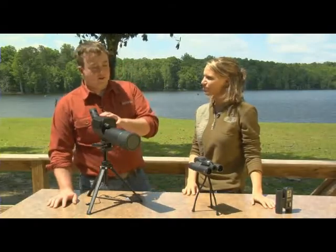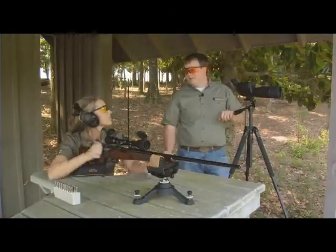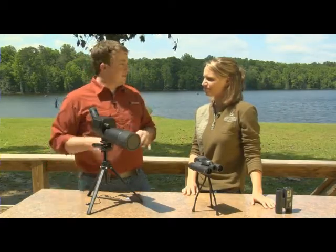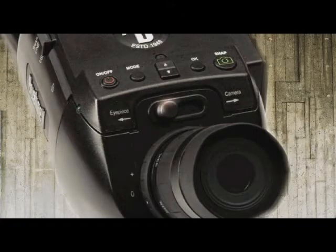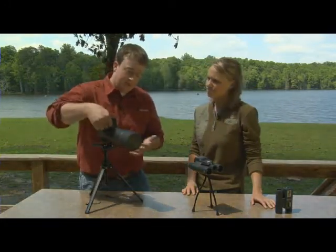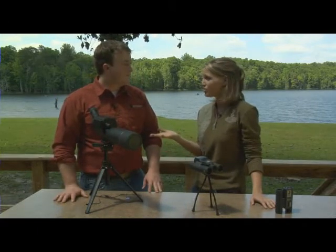The first one I have here is the ImageView spotting scope. Now, by itself, it's just a great spotting scope. It has a 15-45x zoom. To use it just as a spotting scope, make sure the select knob over here is switched to eyepiece. Then you can just look through it like you would a regular spotting scope. Your zoom is located right here, and your focus knob is right there. It looks really simple to use as a spotting scope, and it's got a really great zoom.